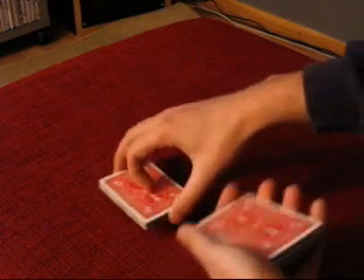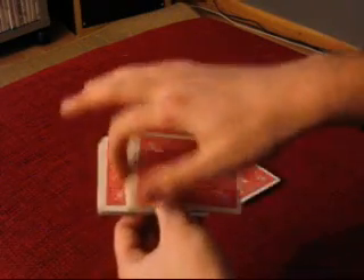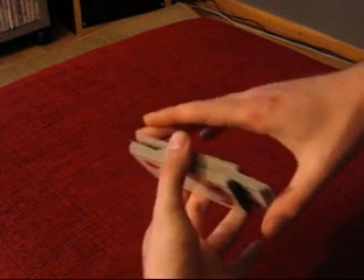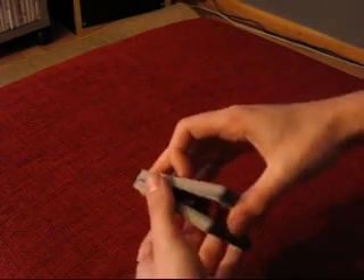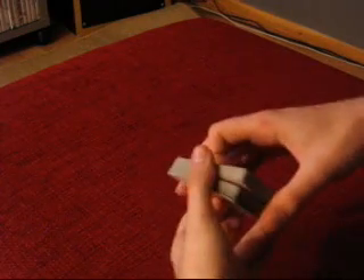Do a false cut. I like to do a cut like this: take roughly half the deck and place it over there, then take some of the cards and place them next to it, then take the rest and place them on top of that packet. Remember to leave space there, because you want to get a break between the bottom packet and the top half of the deck. As you square it up, pick it up slightly and get a break between those two packets. Then place the top half over there, then some cards over there, and we have completed a false cut — the cards are in the same order as at the beginning.